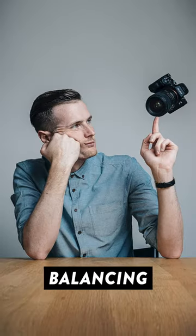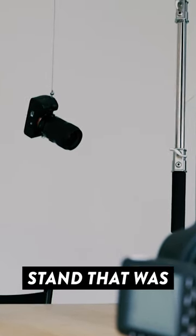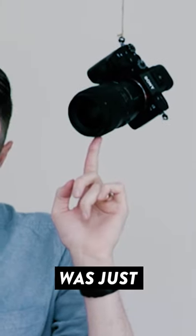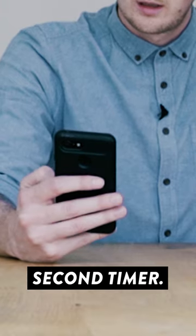This is how I made it look like I was balancing my camera on the tip of my finger. I first attached the camera to a light stand that was just out of shot using some heavy-duty string. Then I got into position and rested my arms so that my fingertip was just touching the lens barrel, and fired the camera using a 10-second timer.